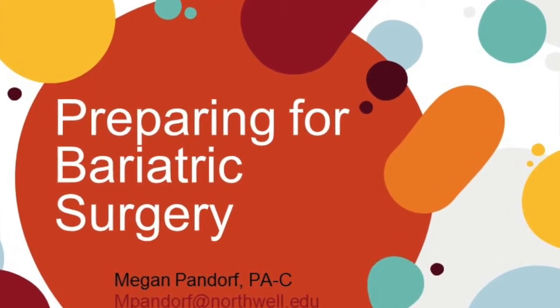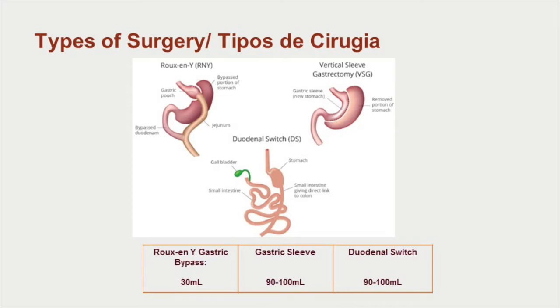Preparing for bariatric surgery. There are many different types of bariatric surgery. To the upper left, for people who are having the Roux-en-Y or gastric bypass, this is what your new stomach will look like. Ideally it can hold about 30 milliliters.